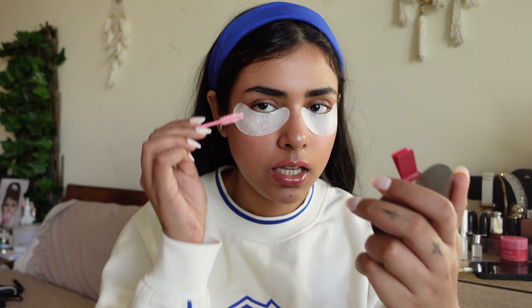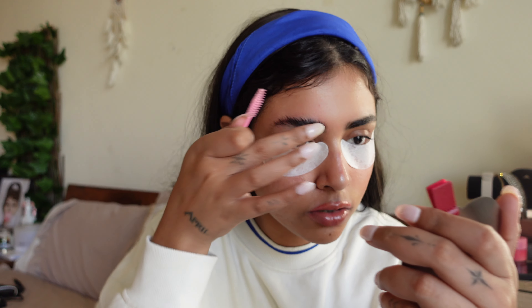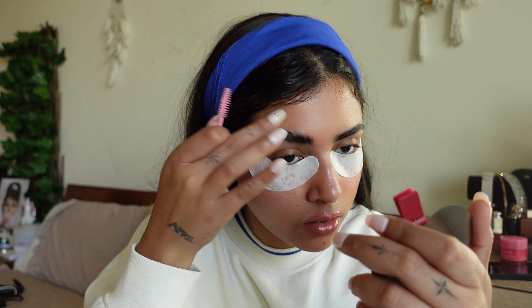I'm going to be doing both at the same time, which is not recommended, but go big or go home. Inside the kit we've got some under-eye gel patches — I'm going to use them to keep my lower lashes out of the way. There are some little tools and brushes, and also some cleaning tools.